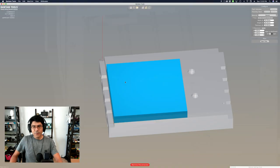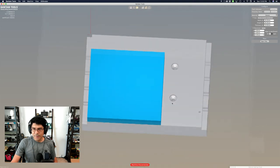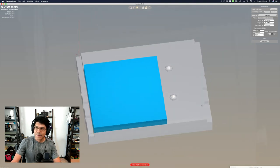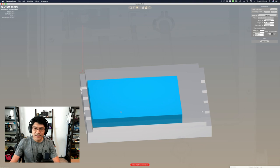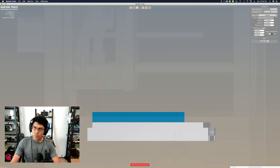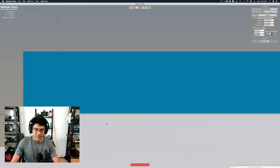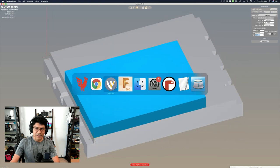I'll be referencing that. The Bantam Tools desktop software is really nice. Depending on what stock you have, you'll want to update your dimensions. I have a piece of stock set to 110 by 76, and the thickness is 12 millimeters. For placement, I'm using Knitto Tape, which is a strong adhesive roughly 0.2 millimeters thick, so I have a Z offset of 0.2 millimeters. Zooming in from the front, you can see that tiny gap between the stock and the spoil bed.